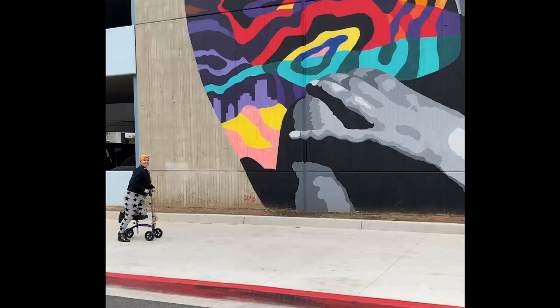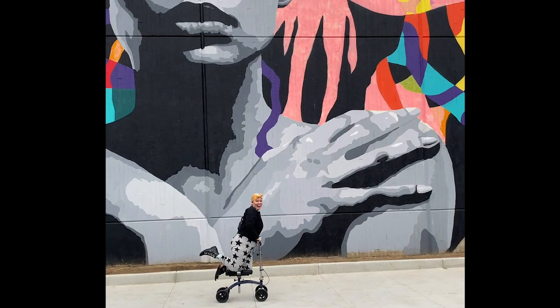What's up everybody, welcome to Queer Girl Straight Skates. I'm Rebel, this is Bowie, and this is my sadness teddy bear. Today we are going to be talking about what to do if you get injured while roller skating. Queer Girl Straight Skates is a YouTube channel full of roller skating tutorials, reviews, and general roller skating lifestyle videos. If you are a person who is learning how to roller skate, thinks roller skating is cool, or has been roller skating forever, I think you'll find a home here.